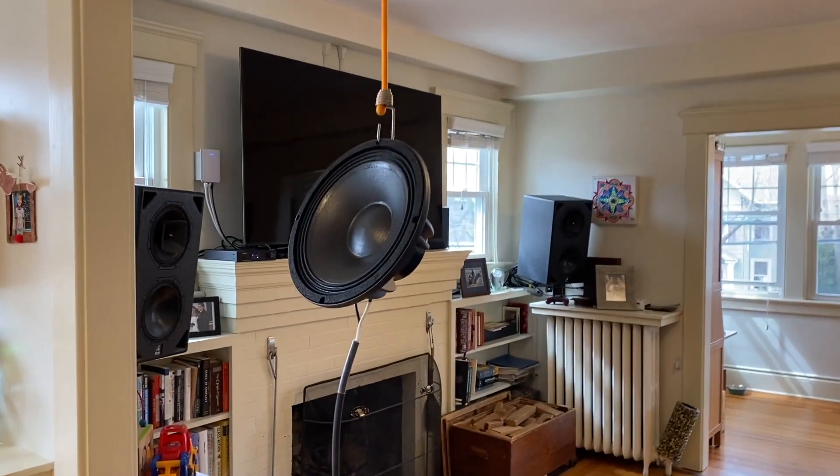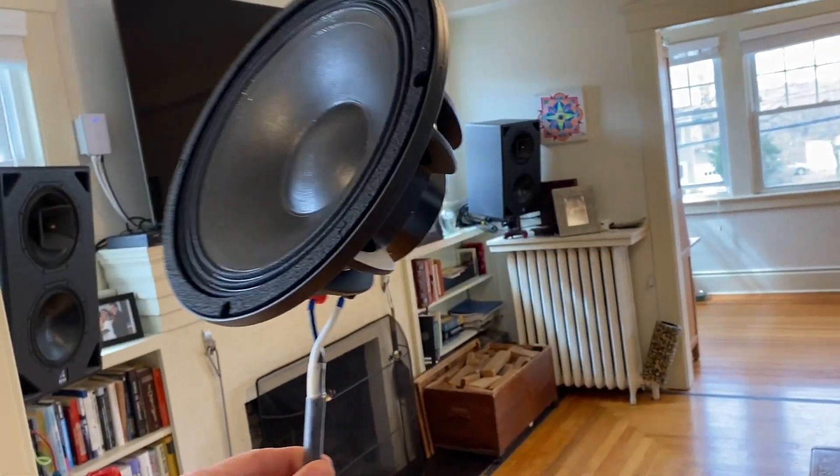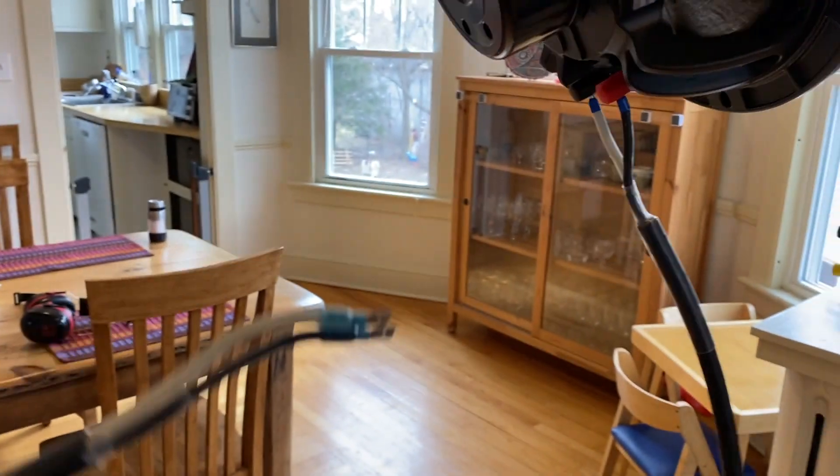For a crazy idea I had, I've got this woofer suspended in the air — just a 10-inch woofer with a 3-inch coil — and I've got this little whip attached to it, and I'm going to plug it into the wall. I think it's not going to explode.